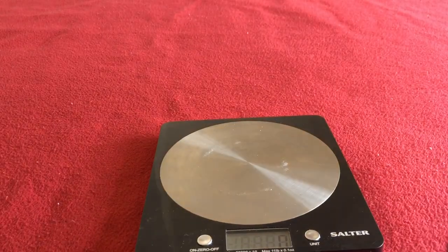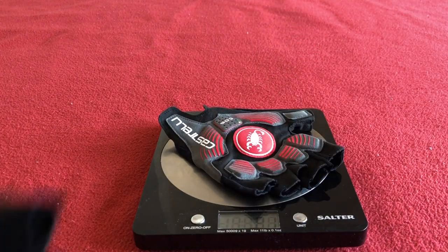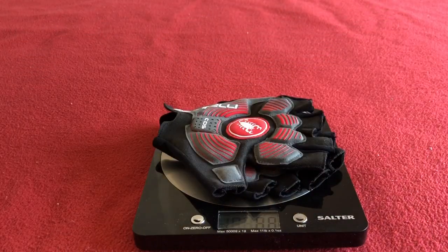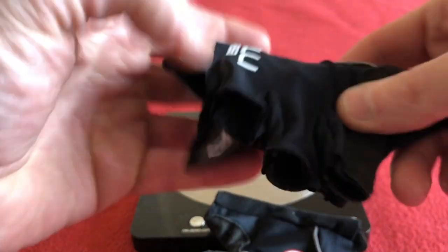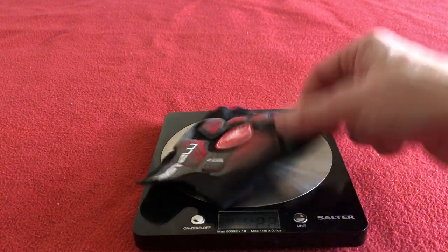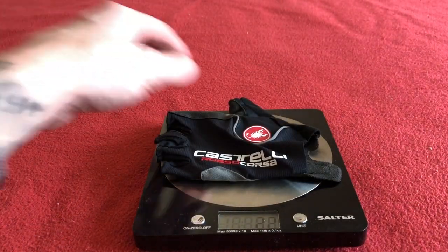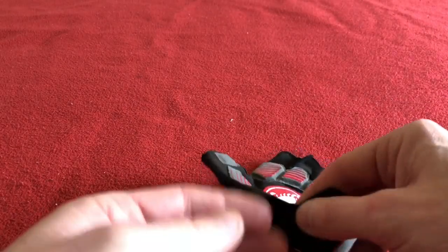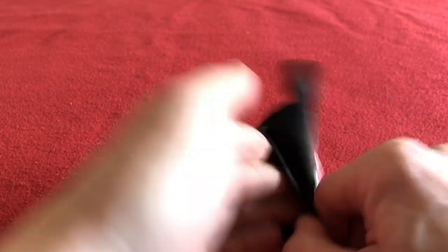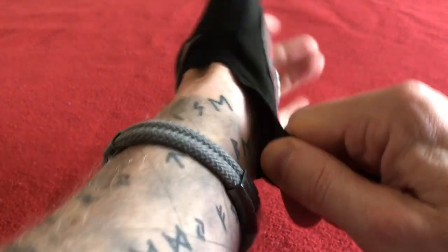Let's put them on. Quite small — these are large. It's quite a tight fit to get in, as all Castelli summer gloves are. So we've got it on.